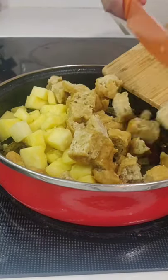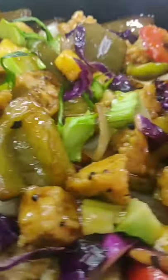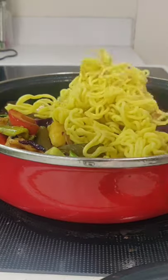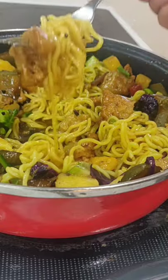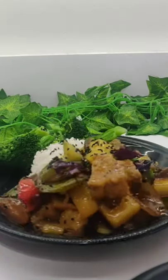of vegan chicken — I have that recipe linked on my page and at the end of this video. Serve over stir-fried noodles or over rice, garnish with sesame seeds, and enjoy.